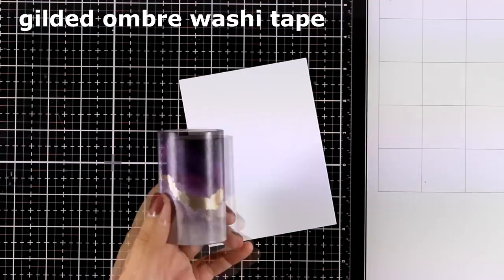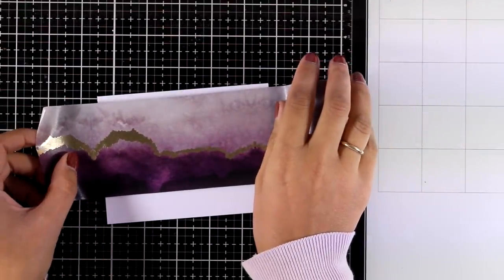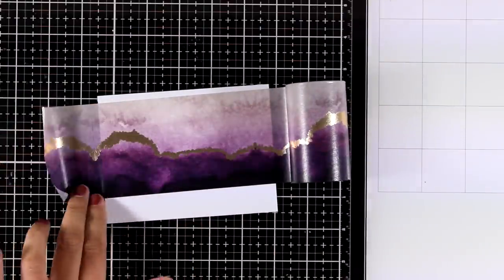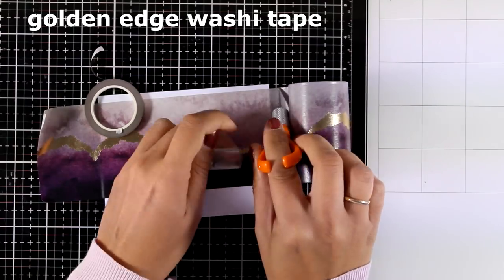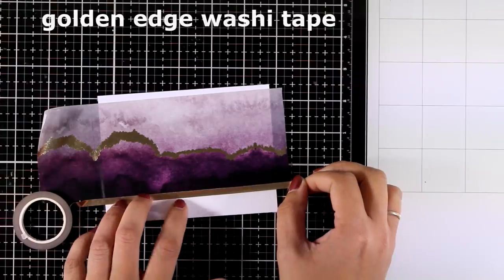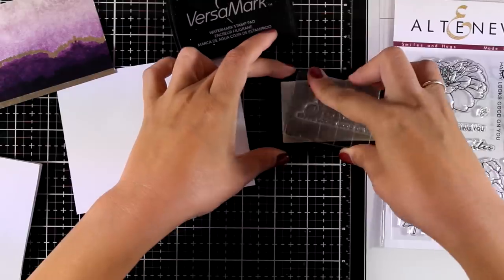For my next card I will be using this roll called Gilded Ombre washi tape. It's absolutely gorgeous with this beautiful design and I think it's going to sell out super quickly, so if you want it make sure you go fast. I'm going to cover up an area of white cardstock and combine it with a very thin washi tape from the new collection called Golden Edge. This is going to go at the bottom, and then I'm going to use my paper trimmer to chop off the white parts.